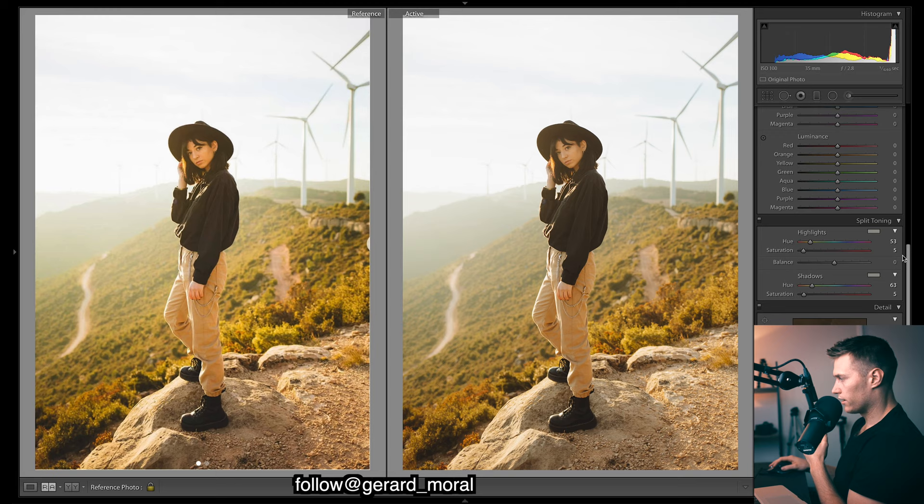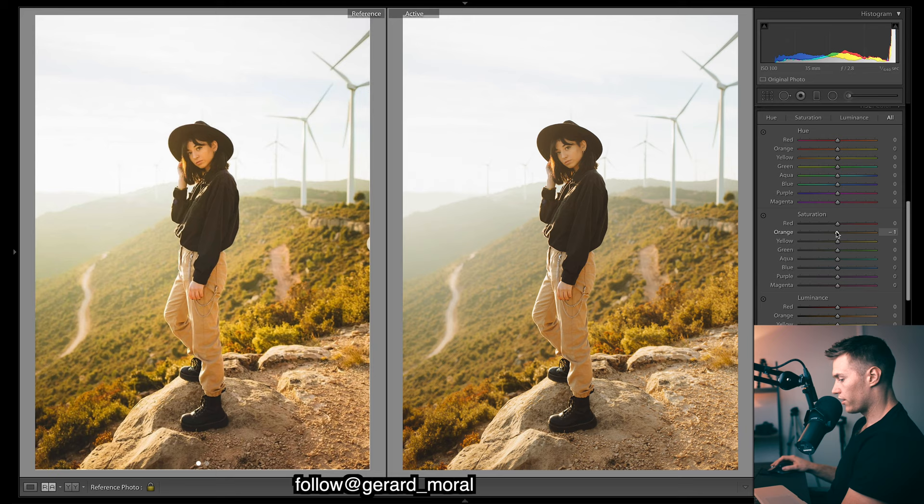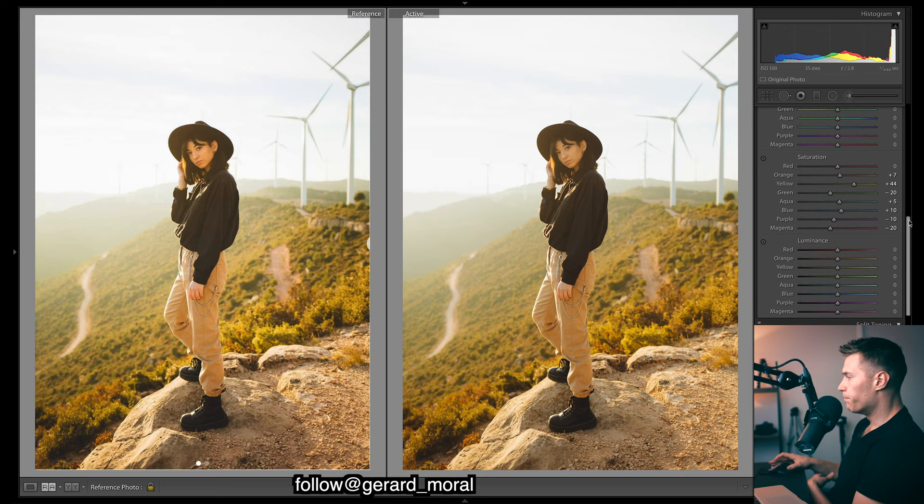In the HSL saturation panel, we obviously want lots of color in our yellows — let's bring them up a lot. Oranges maybe a bit — just be looking at skin tone. Greens maybe a touch down. Blues — you can still see a bit of blue in the sky, bring them up a touch. I'll roughly bring down purple and magenta; I quite often like to bring them down because when they are in the image they can be very overpowering and affect your skin tone a lot.